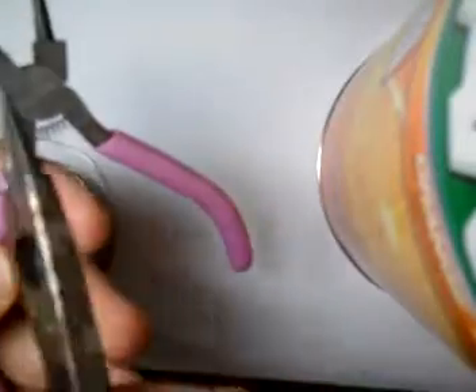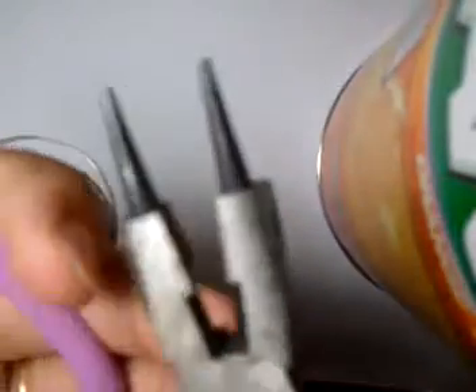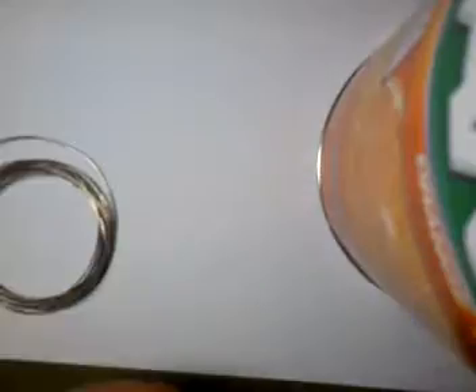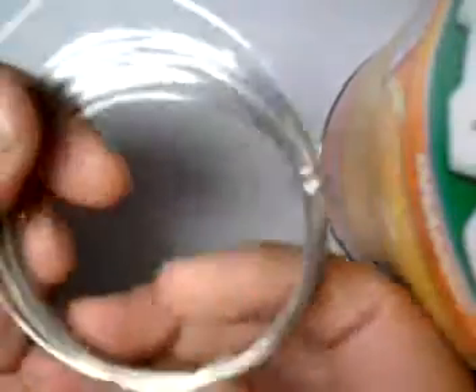First, you need this tool for making circles. It has these cone-shaped tops. This one's all three in one, so it has the cone shape, the flattening thing, and the cutting thing. You'll need this, and you'll need something to cut the wire, and of course, you'll need the wire.